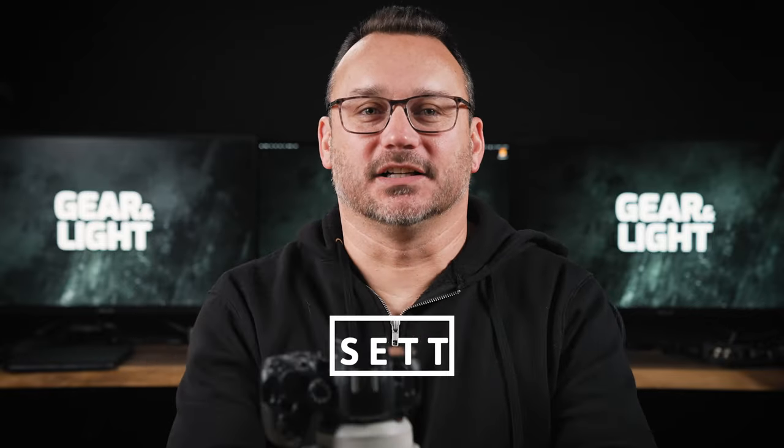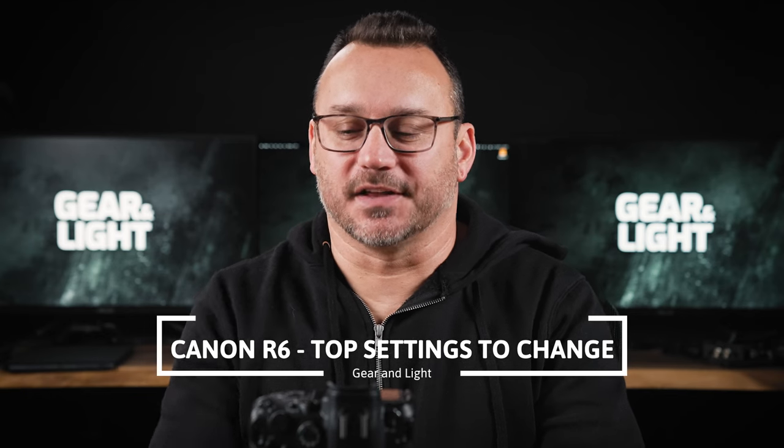Hey, it's Jared with Gear and Light. I've got the Canon R6 here and we're going to take a look at the top settings that I changed on this camera.